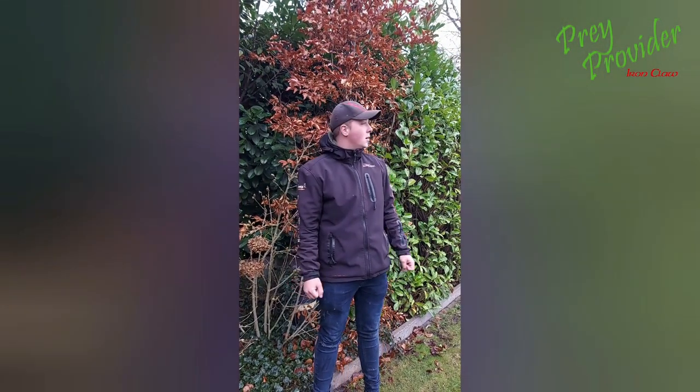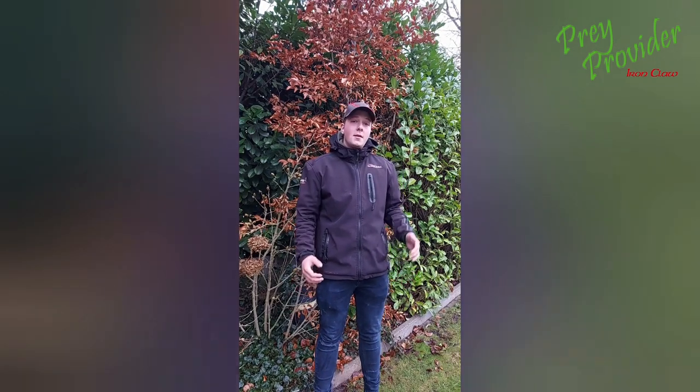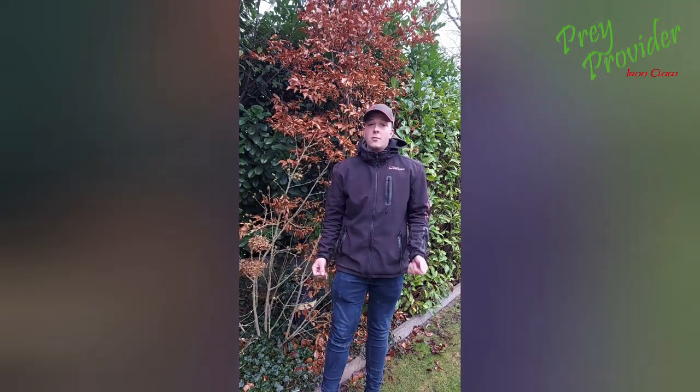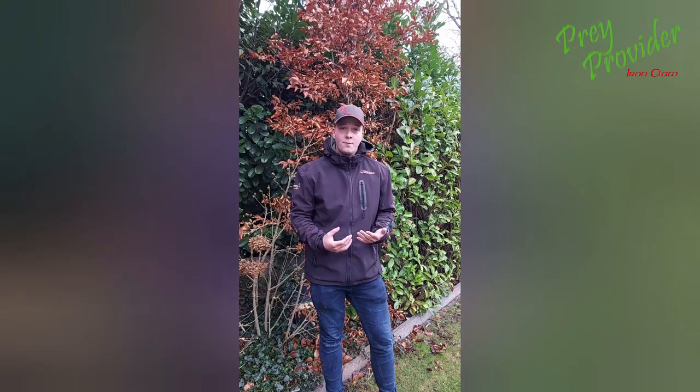Welcome to my video. My name is Sander Wolf and I'm from the Netherlands. In this video I will show you some nice images of big pikes and also I will explain how I fish with dead bait. Enjoy watching.